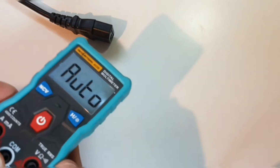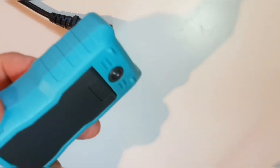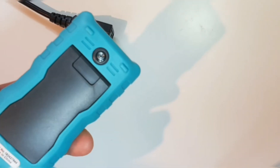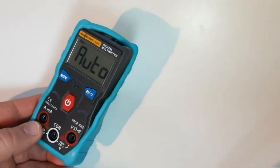Apparently there's supposed to be a flashlight on this unit, but I've tried everything and it is a no-go — the flashlight is not turning on. Fail.